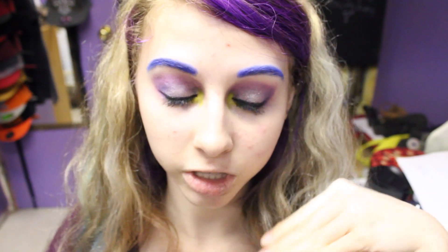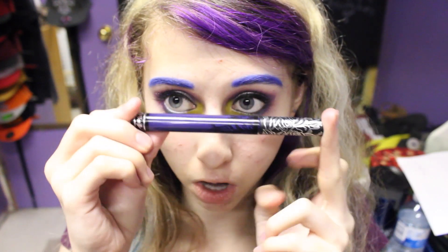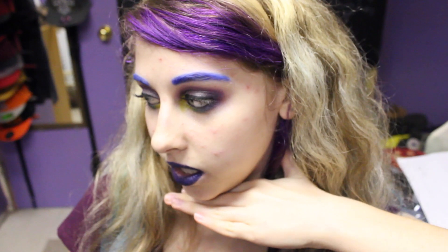So this is the finished eye makeup slash eyebrow makeup from far away. On the lips, I'm going to use this new Kat Von D Everlasting Lipstick in the shade Echo, which is this kind of nice... it looks like a navy blue, but it kind of looks like there's purple in it as well. And this is the finished look.